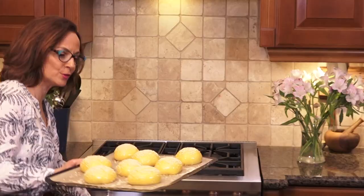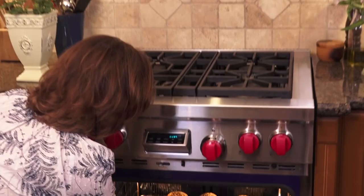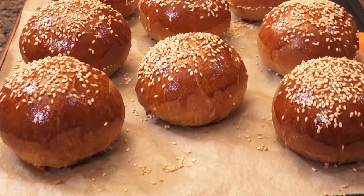375°F, 25 to 27 minutes, lower third of the oven. It's going to be a thing of beauty. Look at that!